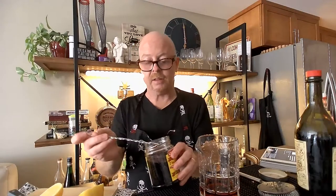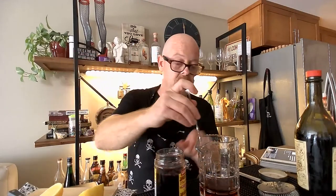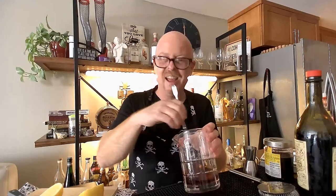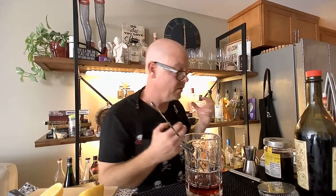I'm going to do a bar spoon of the secret cherry elixir instead of the maraschino liqueur. We're going to dissolve that in there before I put ice in it. You could also do a quarter ounce of cherry Heering — it's a cherry liqueur — but you have to use it sparingly because it can overpower everything else.